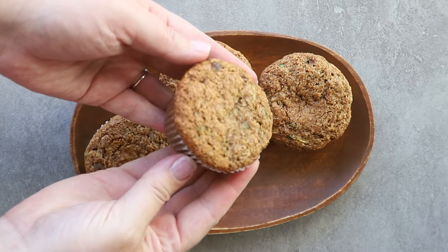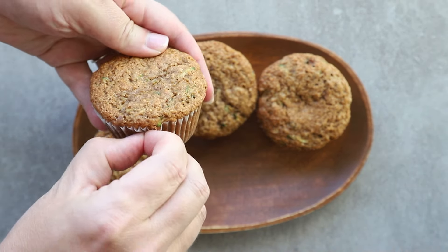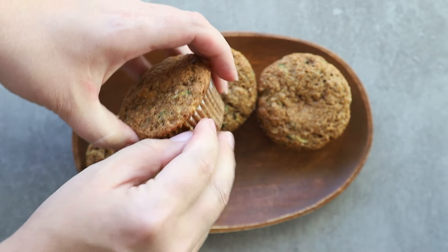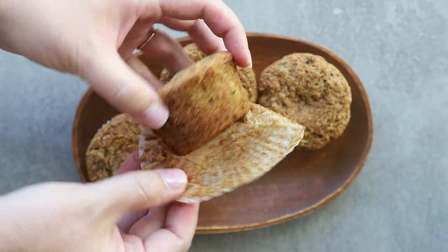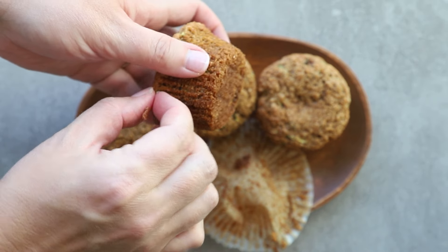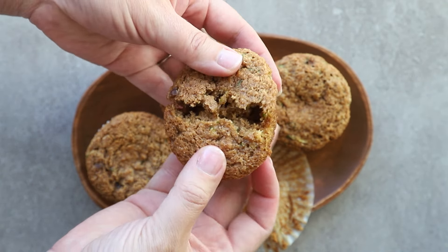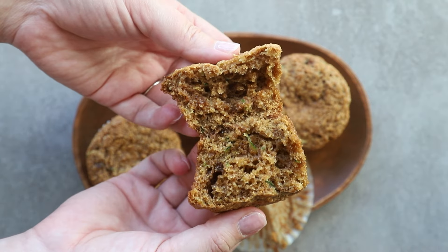So today I'm going to show you how to make one of my favorite breakfast muffins. They are a whole wheat zucchini bran muffin. Even though they're 100% whole wheat, they are so moist and actually really easy to make. If you're new to whole wheat baking, don't worry — I'm going to give you all the tips you need to make the perfect muffins the first time and every time.